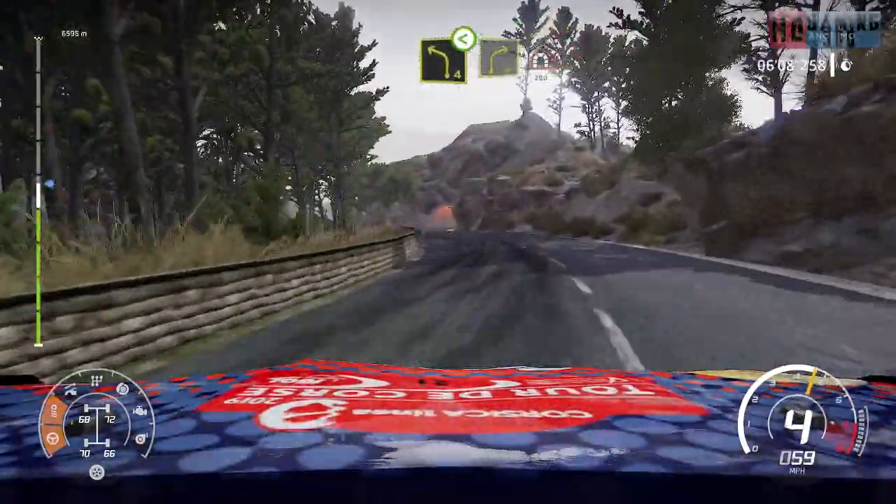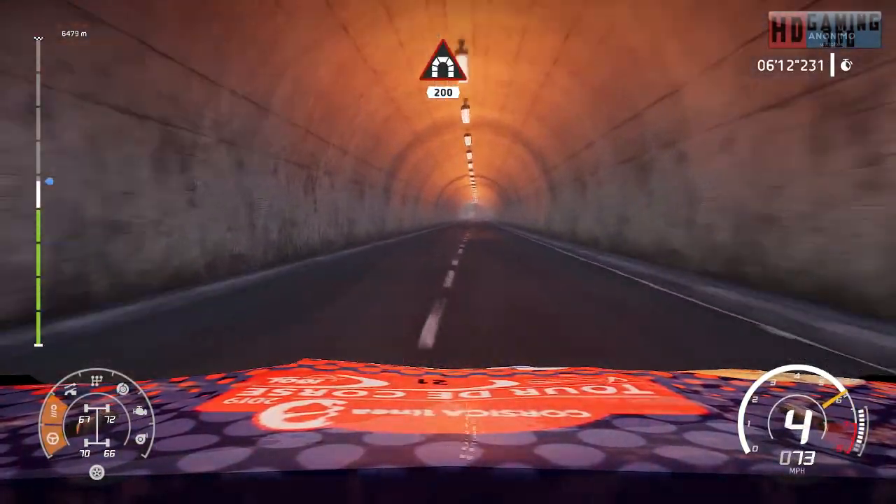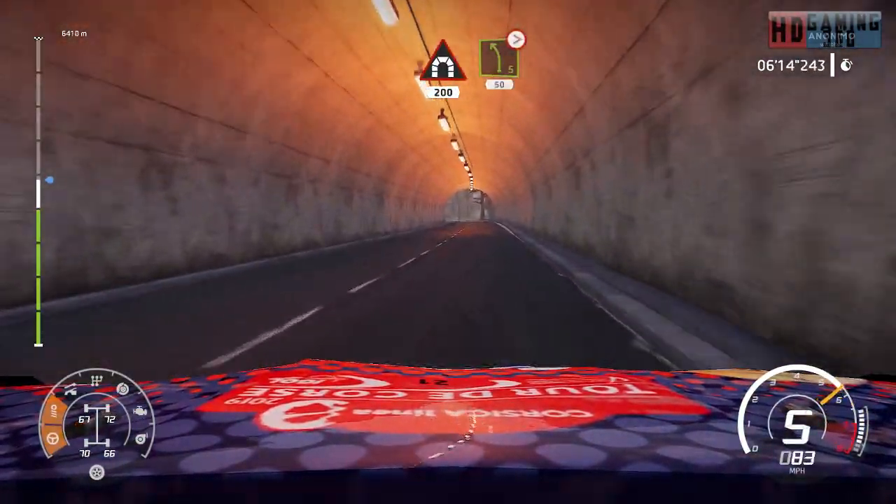And right 4, into tunnel, 200. Left 5, tightens, short, 50.